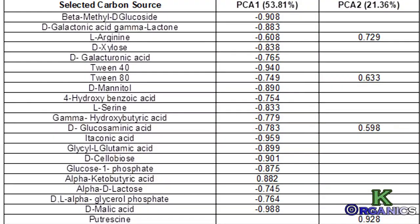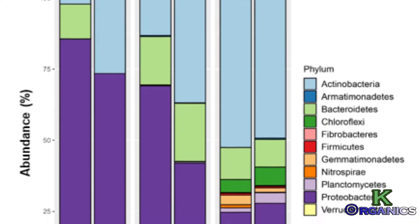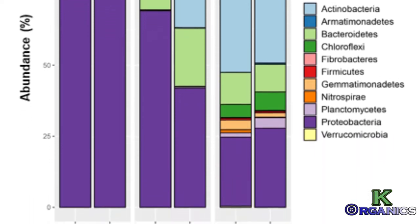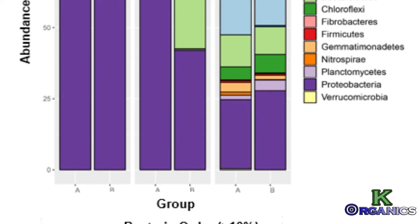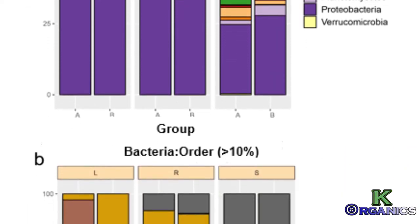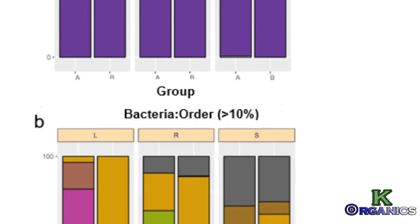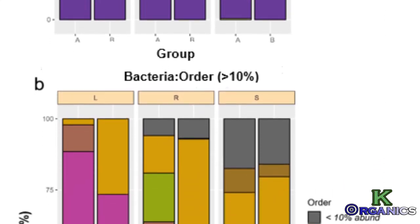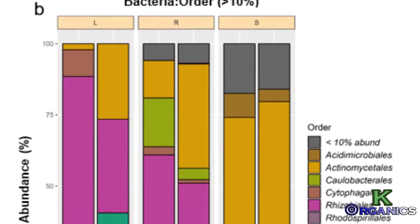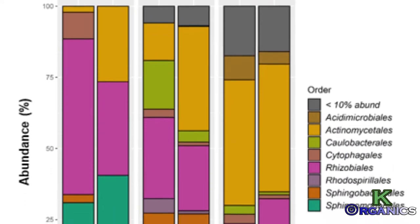Here are the compounds that exist within the paulownia leaf that have been researched by a university. They have also done a bacteria evaluation — on the left-hand side under 'L' is leaf — and you'll see they have it listed by phylum and order. These microbes are known to be very beneficial to the plant ecosystem, especially with the carbon cycle, as many of them help to degrade organic matter.